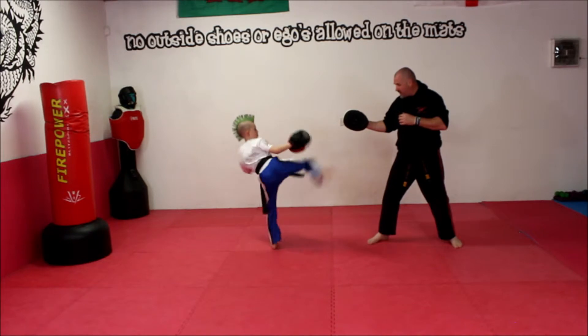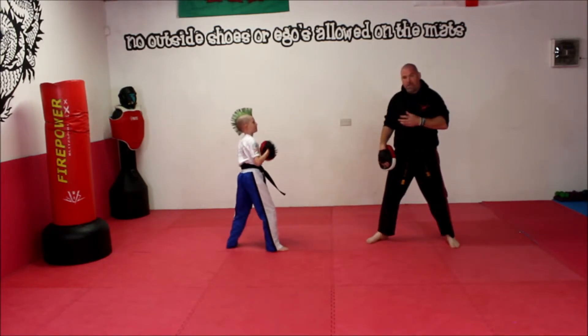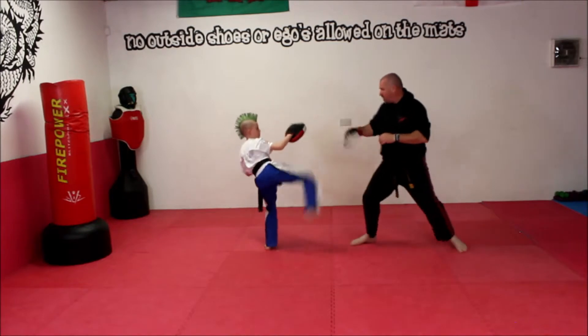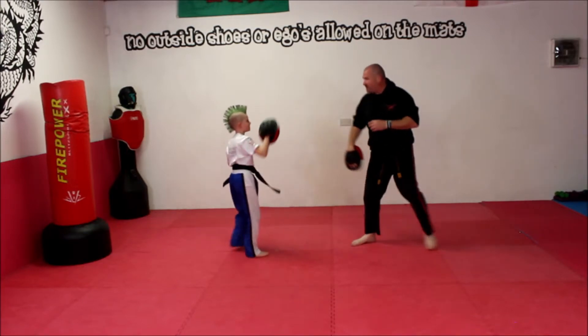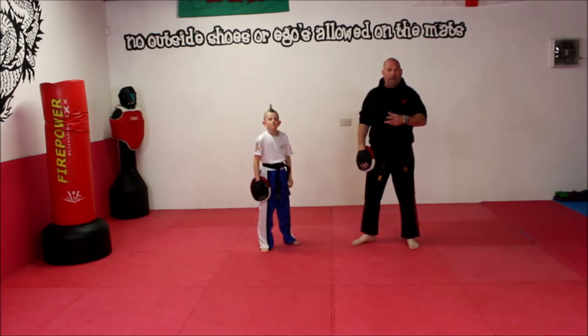Freddy's going to do the same, then I'll do the same. The idea with this is that we just try and pick the speed up a little bit. So I go — bump — you go — push — back and forth, building speed. From that you can change your stance, you can do lead leg, you can do back leg — just a little drill.